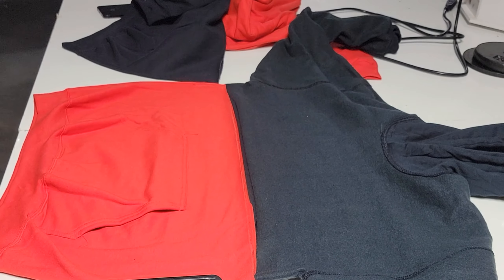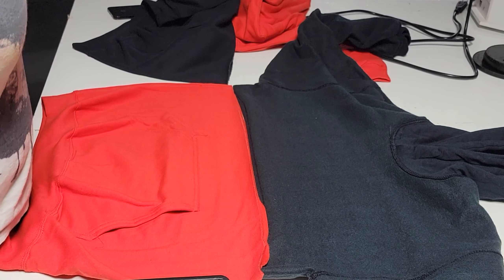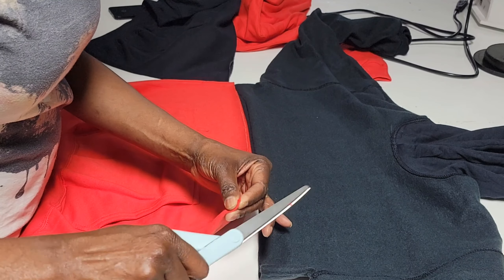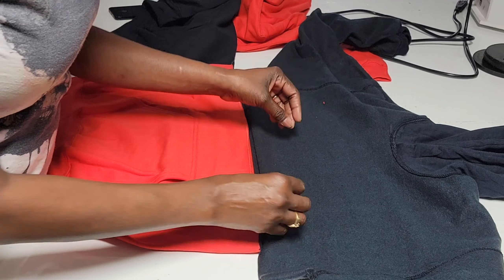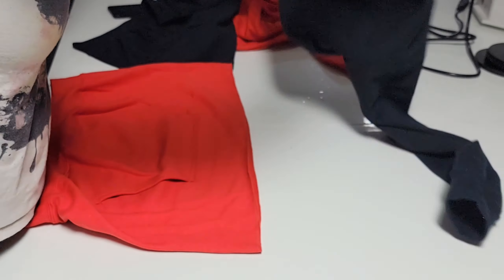I'm just getting my scissors real quick, and now I'm gonna come back and snip just a small snip — don't take off too much of the fabric, just a small snip. You just want to know where your corners are so you can line them back up perfectly.